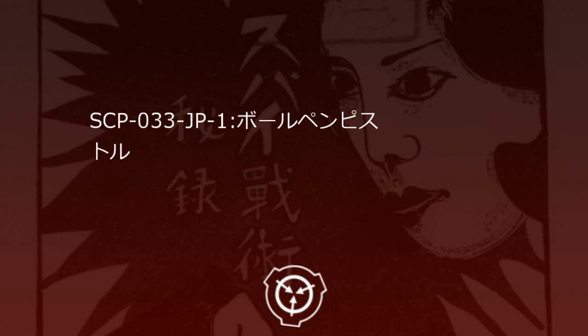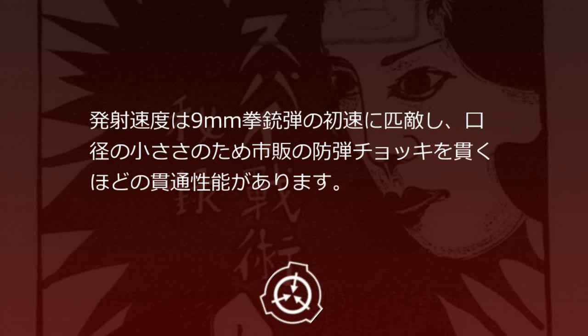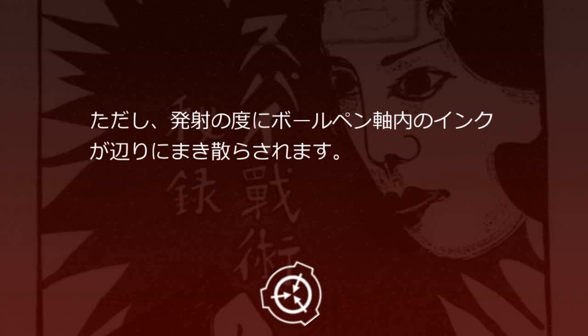SCP-33JP-1 ボールペンピストル。ノック式のボールペンです。後部のボタンを押すことで、先端の穴からペン先が出入りします。ただし、ペン先が引っ込んでいる状態で1秒以内に2回ノックすると、軸の金属部品が発射されます。発射速度は9mm拳銃弾の初速に匹敵し、弾体の小ささのため四半の防弾チョッキを貫くほどの貫通性能があります。ペン先を発射するため連射はできませんが、ボールペン軸を取り替えることで再度発射可能となります。ボールペン軸は長さが合っていれば市販のものでも問題ないようです。ただし、発射の度にボールペン軸内のインクがあたりに巻き散らされます。